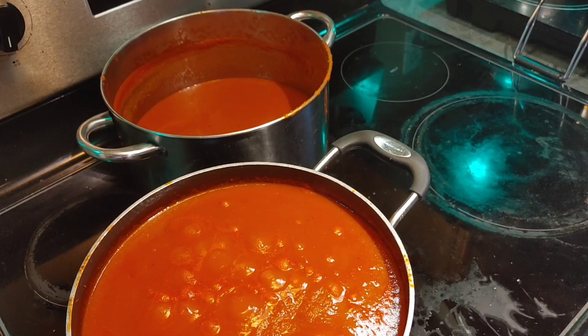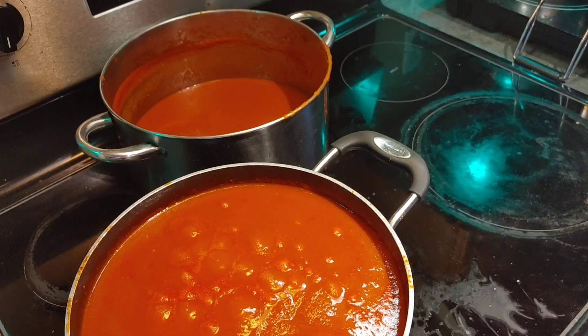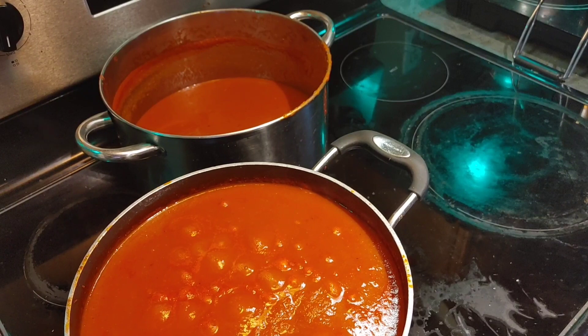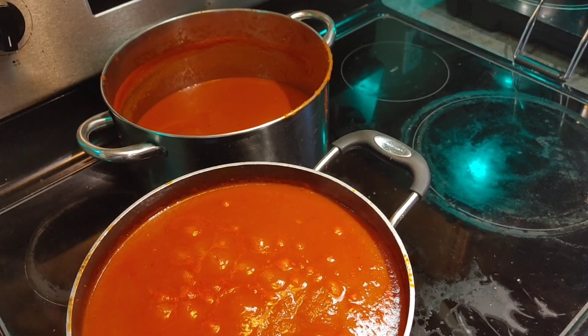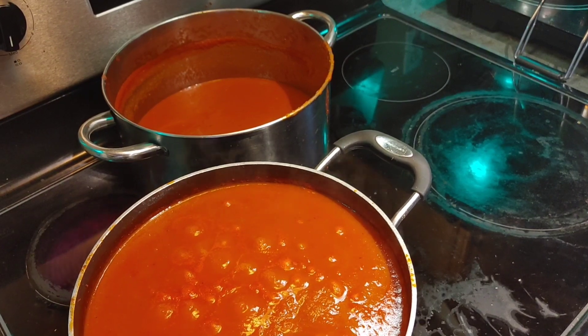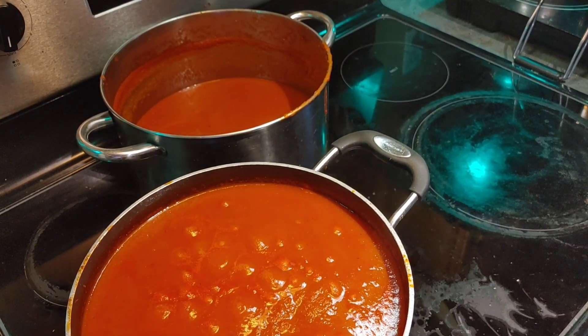Okay everyone, it's been 15 minutes and I'm out in the kitchen now. What we're going to do is take the jars out of the oven. You want to do this really quickly, so make sure you have everything ready, because you want the hot soup — which is back to boiling — so that everything can be done real quickly.